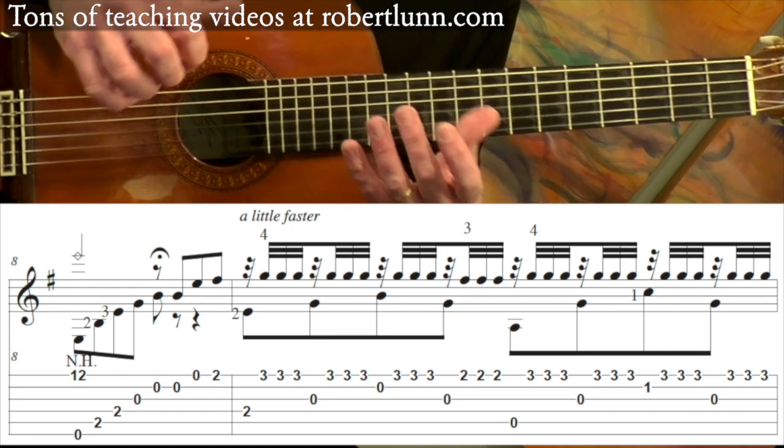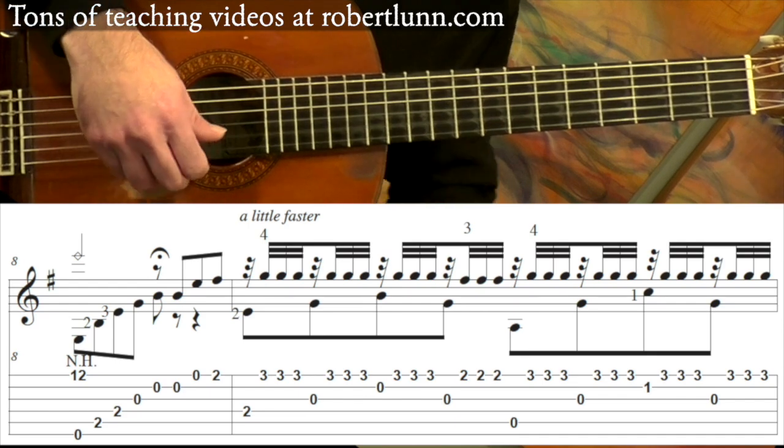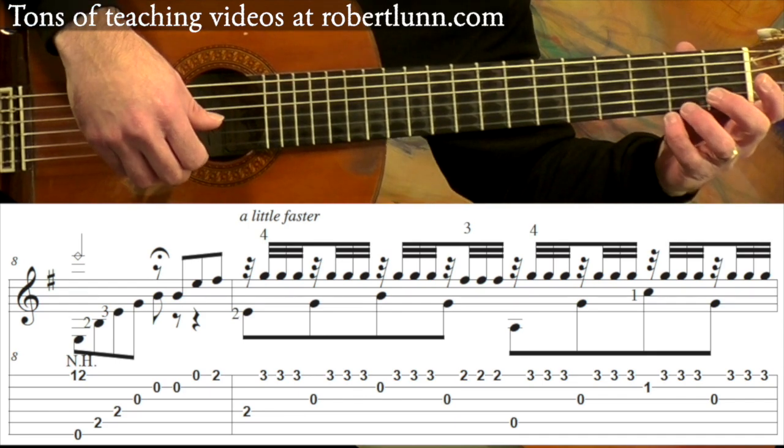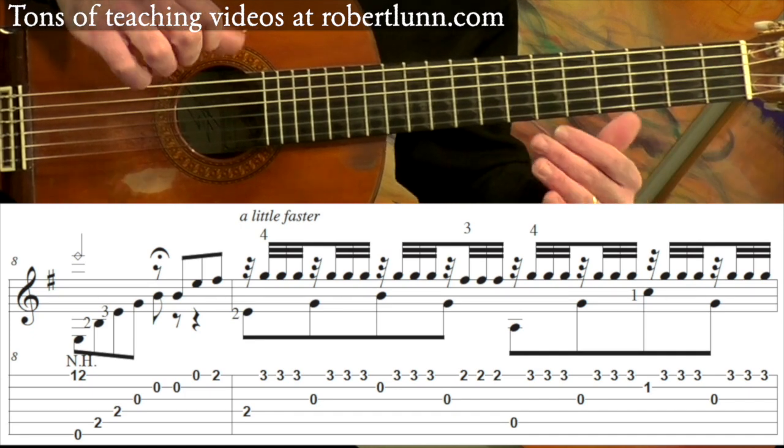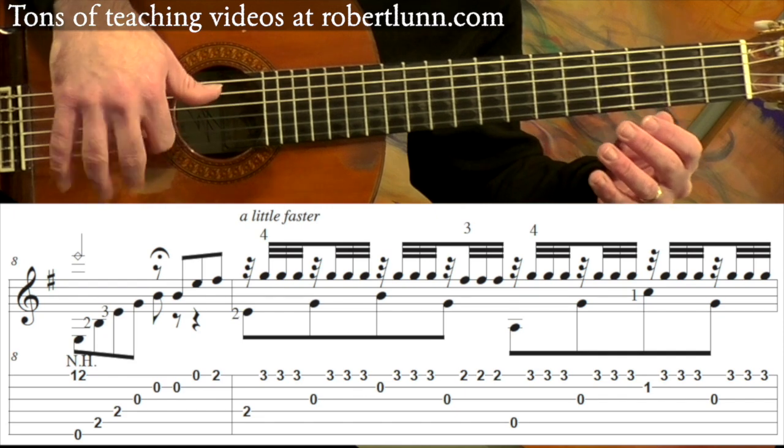So at the end of measure eight, we go open second string, just like the beginning. And again, the left hand will be the same or very similar to what we had in the beginning — it's just the right hand using that tremolo.